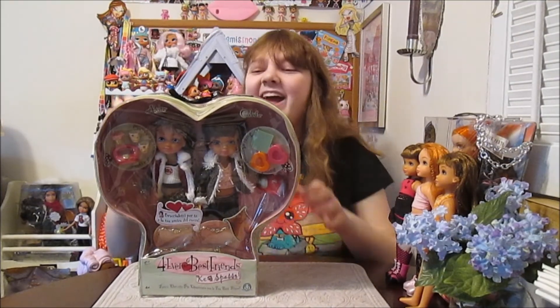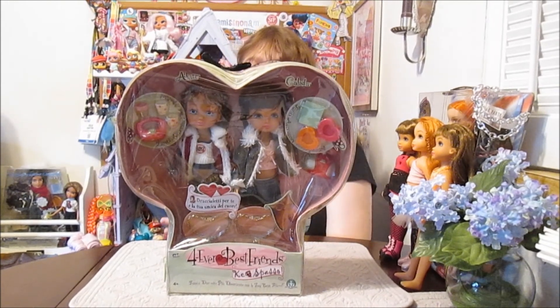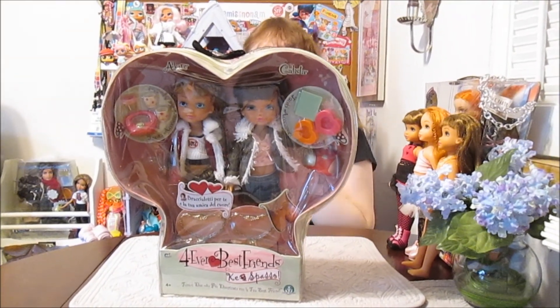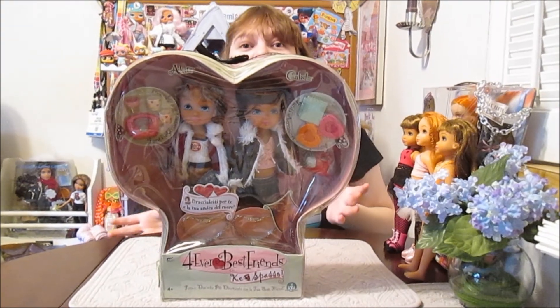Hi everyone! It's Banana and today I'm super excited to open up and review this Forever Best Friends Just Chillin' 2-pack set. This is an exciting find — it's our first time ever unboxing anything Forever Best Friends.